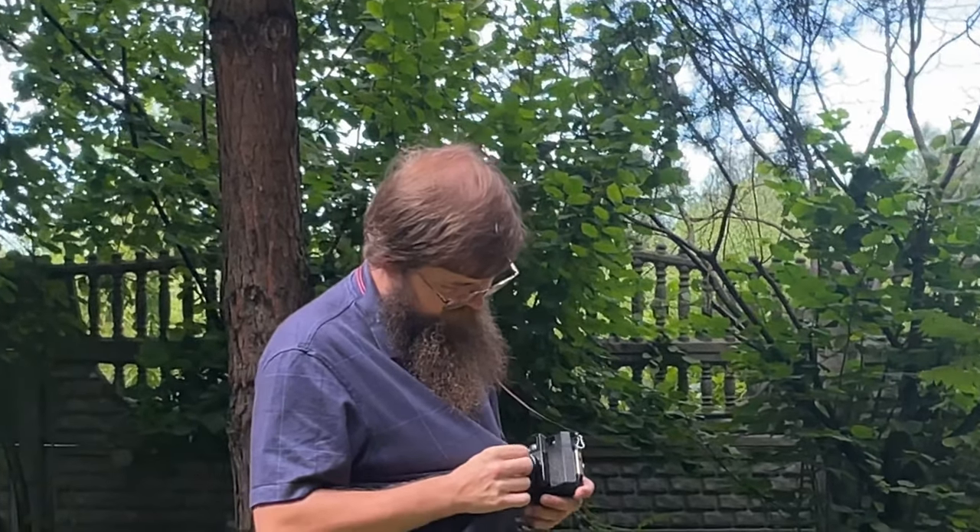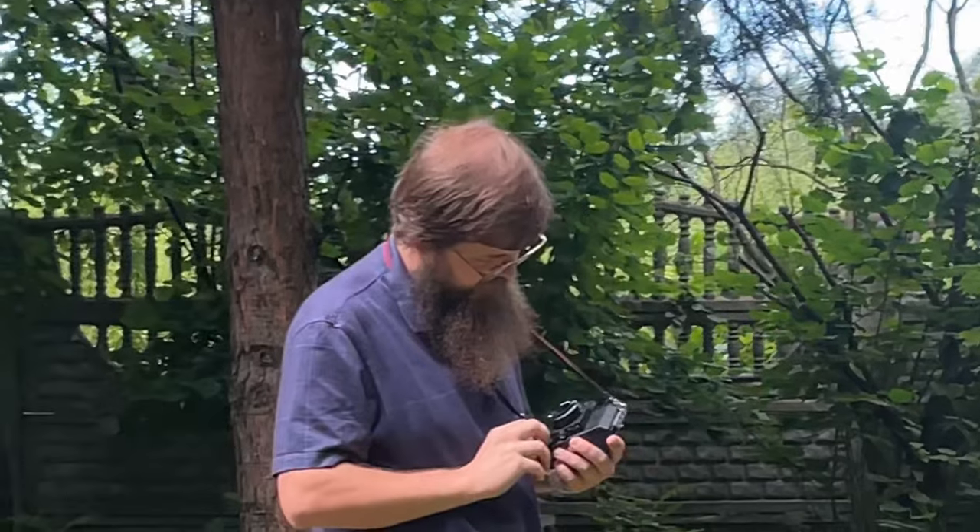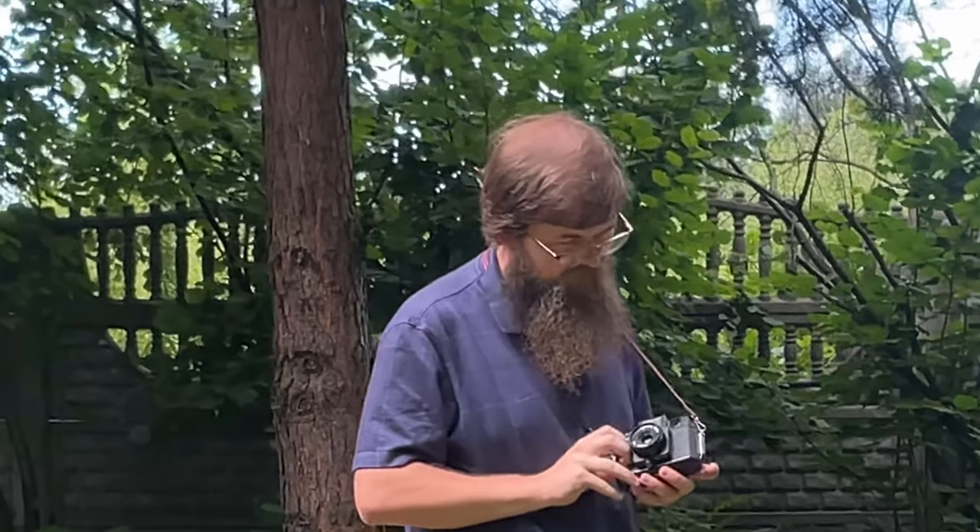and the process of shooting with film can be a meditative and contemplative experience. So there you have it, a brief introduction to starting film photography. I hope this video has inspired you to give film a try and to explore the many different types of cameras and films available. Thanks for watching and happy shooting!